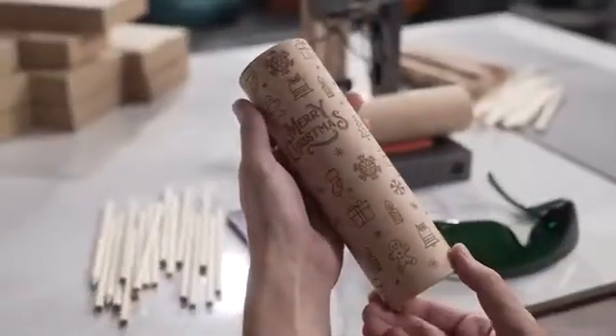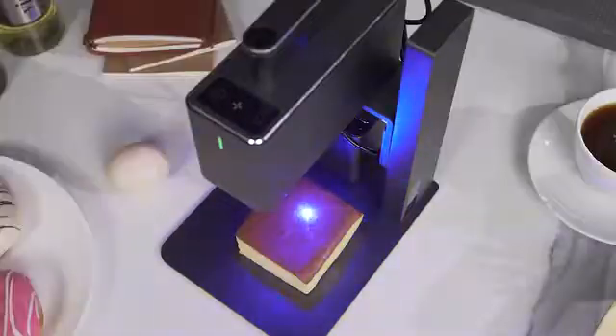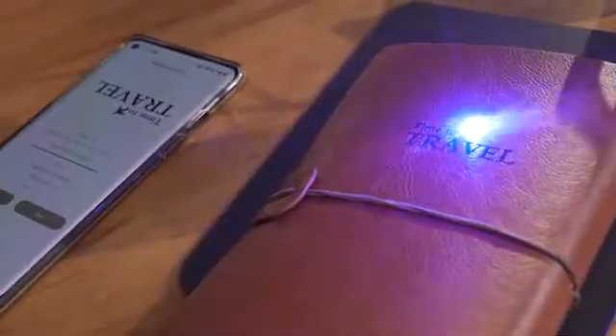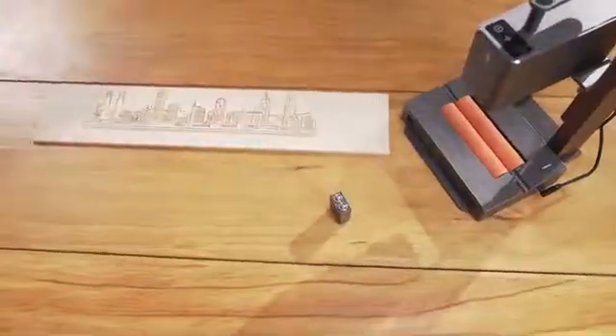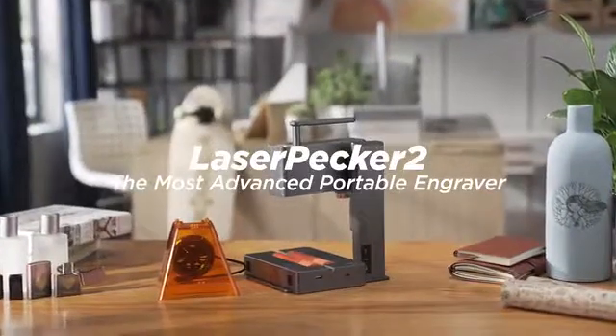Laserpecker can always capture the smallest details. We have been working so hard to improve the portable, commercial, high-speed, multifunctional, intelligent laser engraving machine. Now we are back — be the first one to enjoy the super-fast Laserpecker 2.